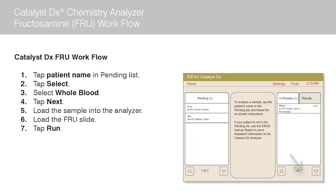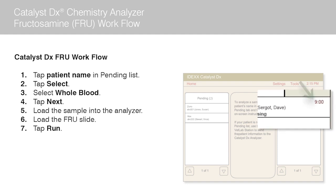Tap run. The Catalyst DX Analyzer begins to process the patient sample automatically. A timer displays next to the patient's name in the in-process list, indicating the time remaining until the run is complete.